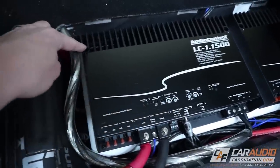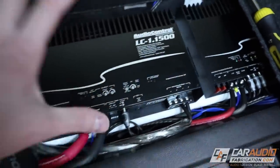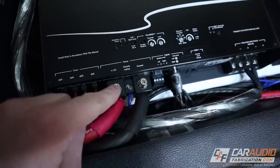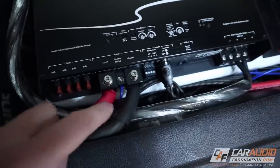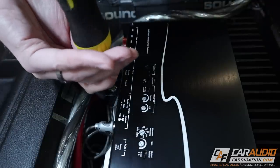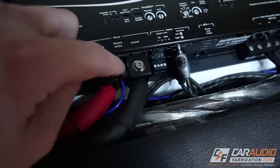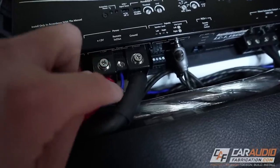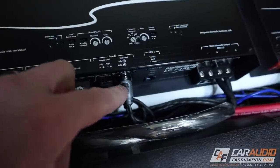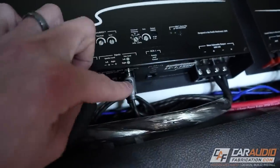Installing this amplifier is easy. I start by mounting the four different mounting hole locations into a board that is securely mounted in the vehicle. Next up, I connect wires for the 12-volt constant — this goes to the vehicle's battery — and I also connect the ground. Both of these wires should be 2 gauge or larger; in this case I'm using 0 gauge. I also connected the remote-in connection, which comes from the aftermarket head unit and tells this amplifier to turn on, because I'm using the RCA line-level inputs that come out of my aftermarket radio.